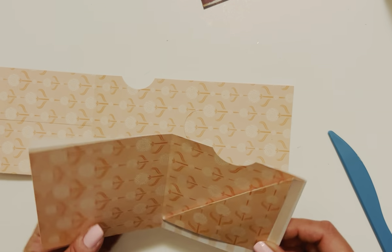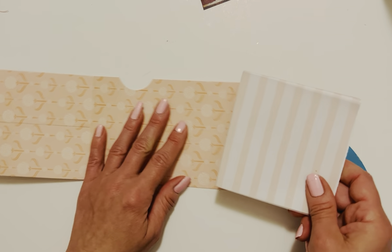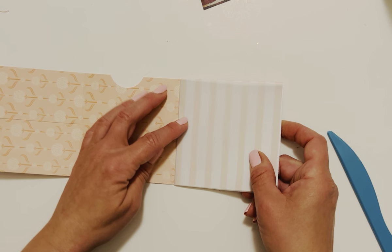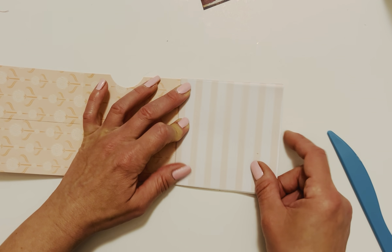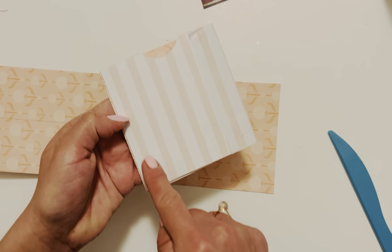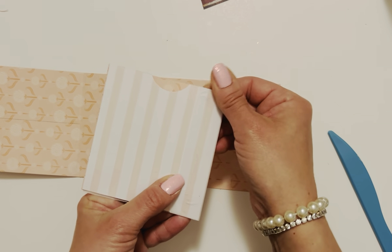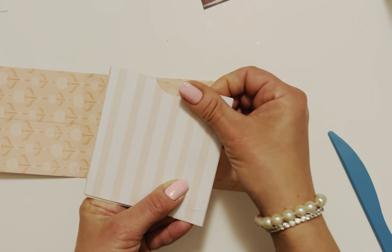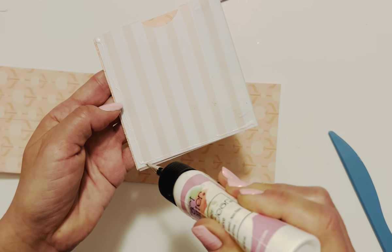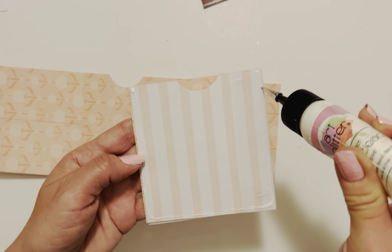Looking good so far. Now we have some tuck spots here and here, and we'll have our pocket back here when it's all said and done. When we glue panel to panel, make sure we are not going on top of or past this score line — we want it right up to the score line but not past it or on top of it, so we can fold our album later. If we want the pocket back here, put glue on the three sides. Make sure the vellum is glued down well so nothing catches in the pocket when we put stuff in it.